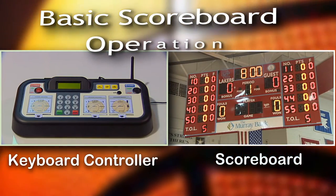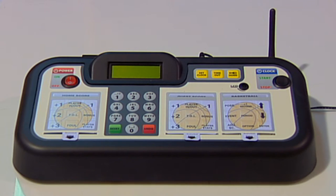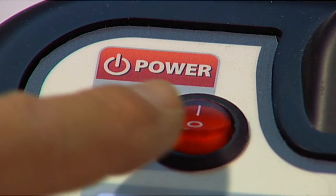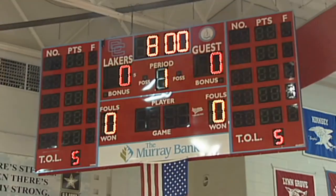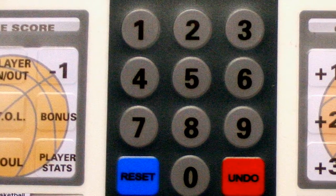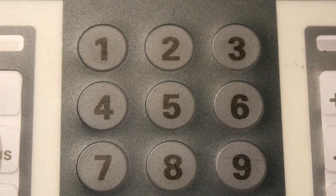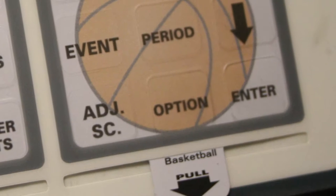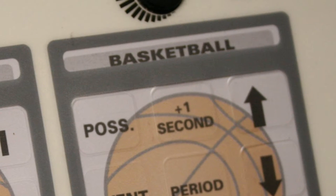Let's begin by familiarizing you with the areas of the keyboard. On the top left part of the keyboard, you have an on-off switch for powering the keyboard on or off. You have an LCD display allowing you to see on the keyboard what the scoreboard is displaying. You have home and guest game inserts on the keyboard. You have a numeric keypad for entering specific numerals for each sport. You have a sport-specific insert to adjust various scoring functions.